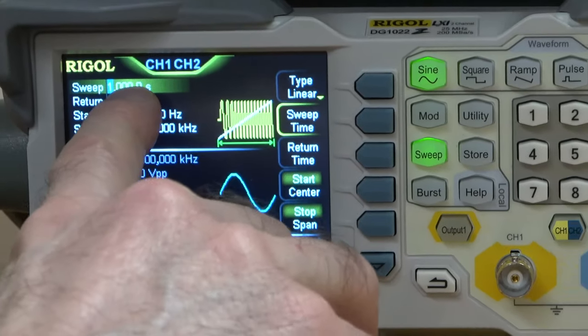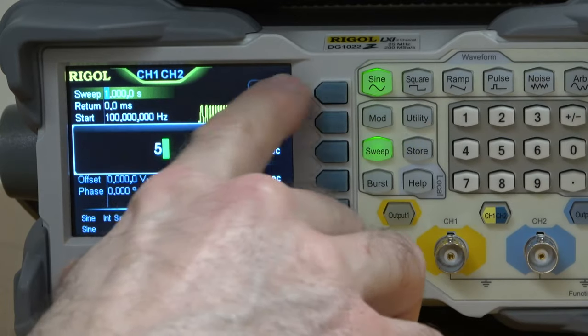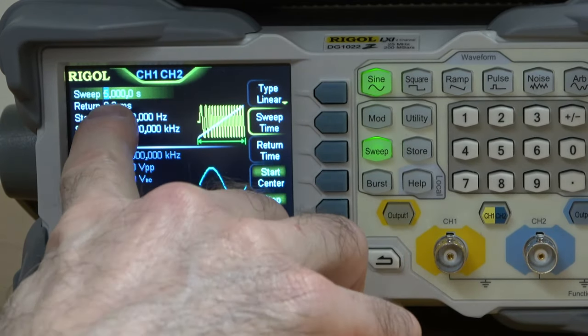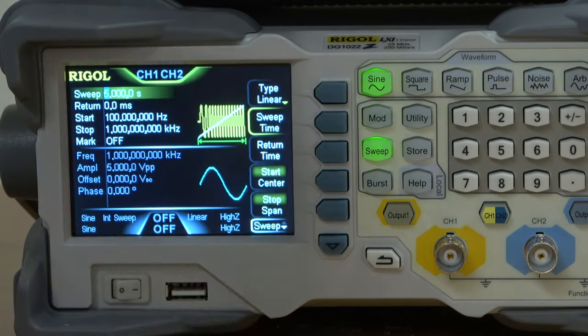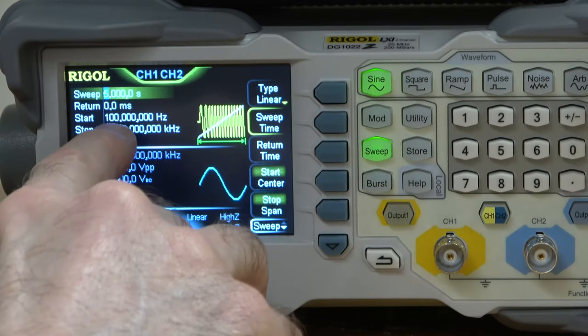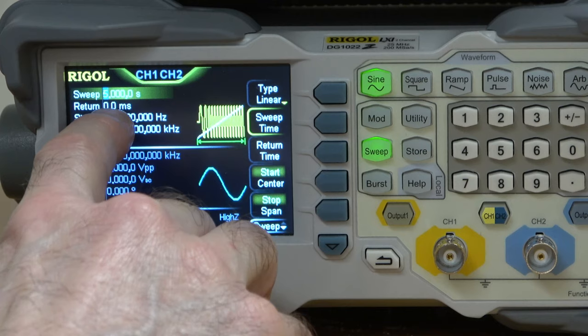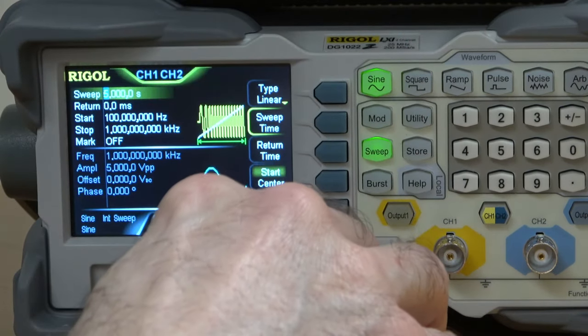The sweep time currently is set to 1 second; I'm going to change that to 5 seconds. The return time is set to 0 milliseconds, meaning it's going to sweep slowly from the start to the stop and then suddenly jump back to the start and start over. That's what I want — I could change this to 5 seconds as well if I wanted it to slowly sweep up and then slowly sweep down, but that's not what I want.